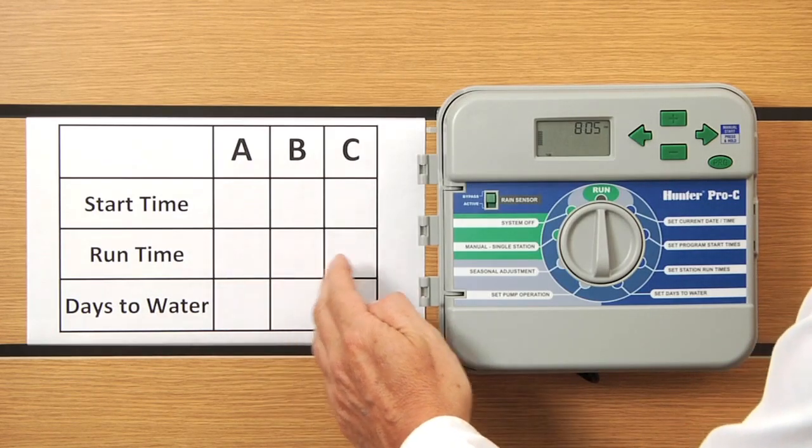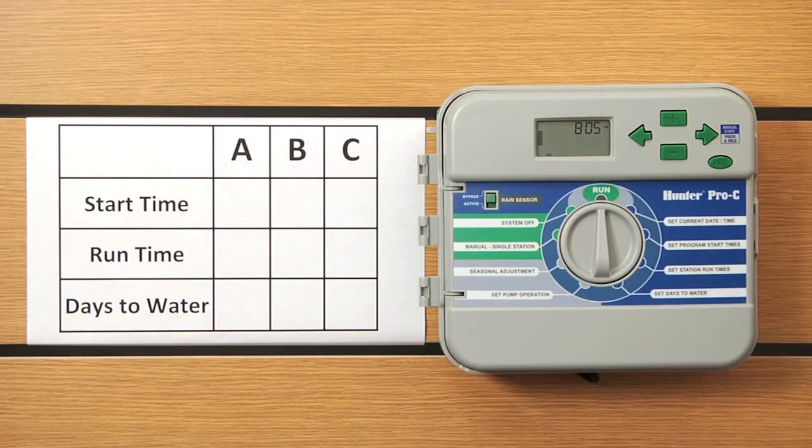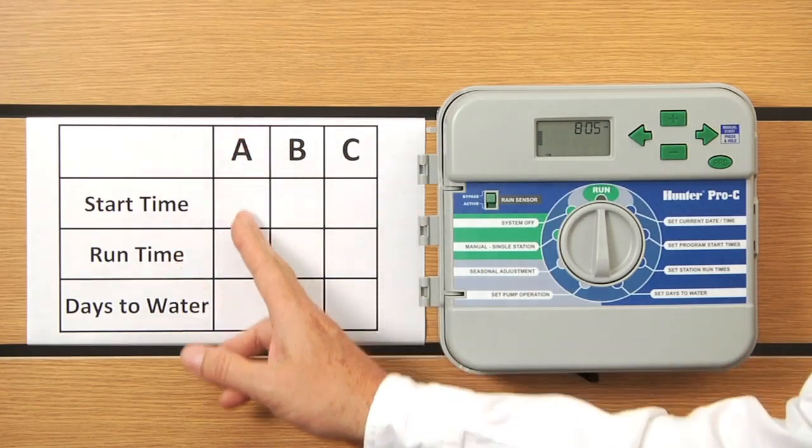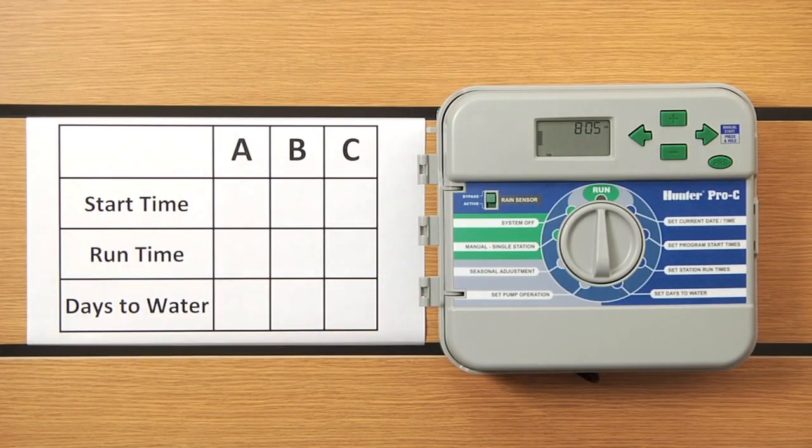Think of it like having three separate controllers hanging on the wall — Controller A, B, and C. Within each of the programs, the first ingredient, start times, you can have up to four cycle starts for the program maximum. You don't need all four, you can use all four, but you have to have at least one cycle start for that program to begin.